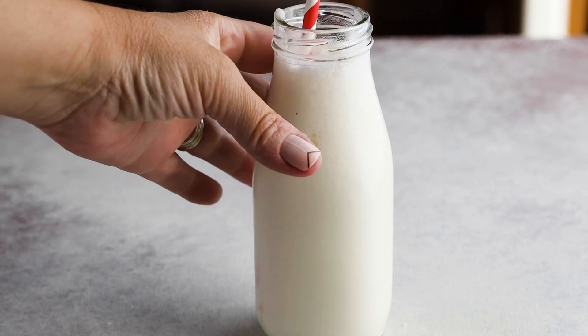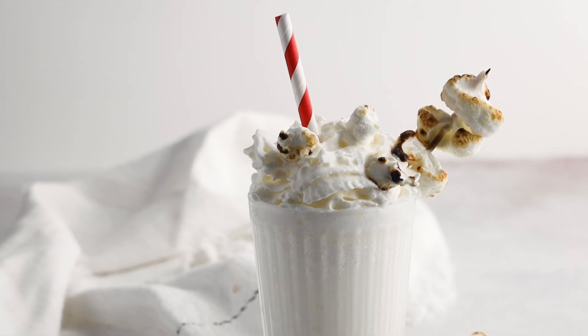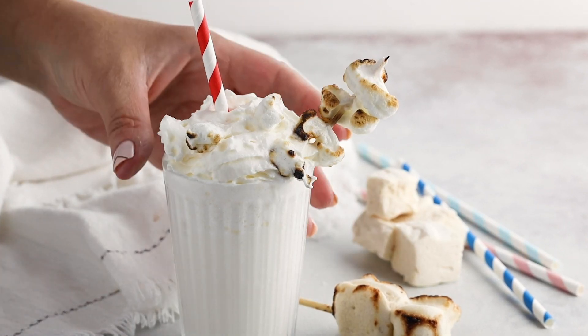Blend that up and pour it into your glass. You could top it with a little bit of whipped cream if you wanted — though that will add a little bit of extra carbs. This is a fun, easy treat that's again less than one gram of carbs.